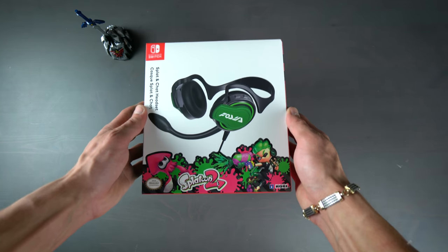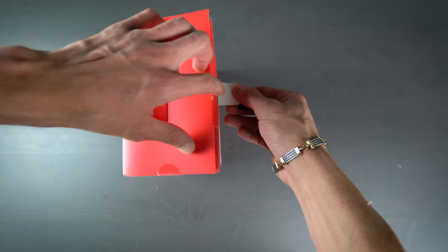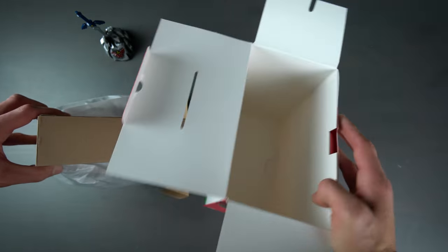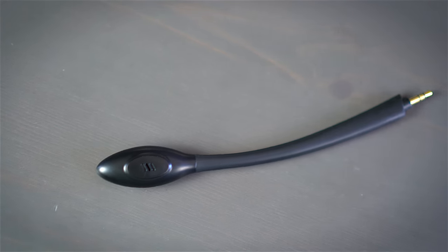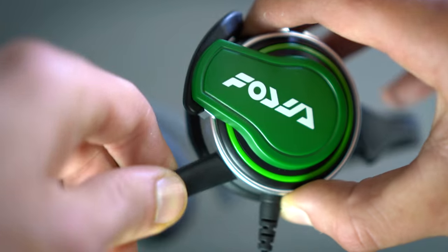Now that we're done admiring the gorgeous box art - which really is beautiful - let's crack this open. Hori included some pretty cool and useful add-ons inside the box along with the chat headset. One little bonus I really like is that the headphones come with an extra pair of interchangeable ear tags. I actually prefer the alternate color red over the default green. The microphone part of the headset is detachable, so when you first get it you'll have to snap it on when you're ready to chat.